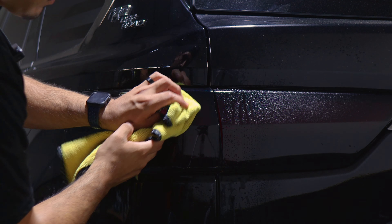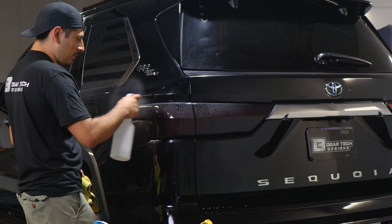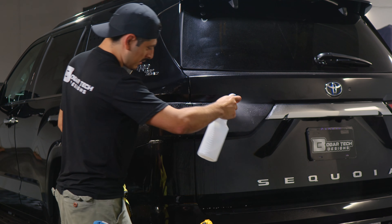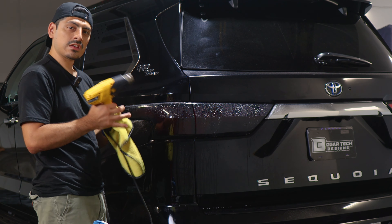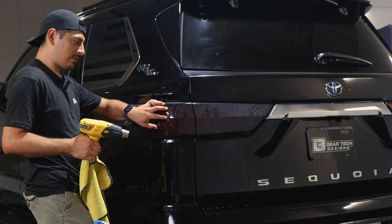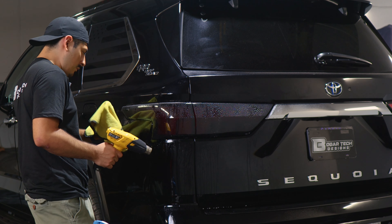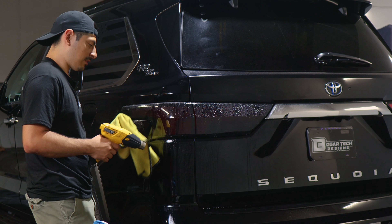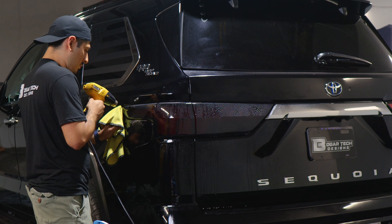Now we can move on to pulse heating the entire film. To pulse heat, apply tack solution all over the film installed in the taillights, then use your heat gun to heat up all the film. The heat will help activate the adhesive on the film so it sticks better to the taillight. Use your microfiber towel to help tack down the film and absorb any solution behind the film. Once you're done with this step, you're done with the installation.